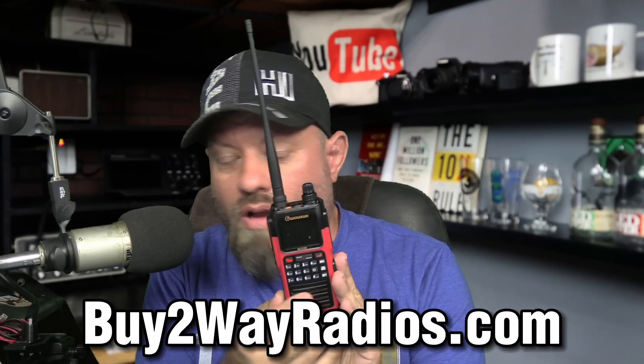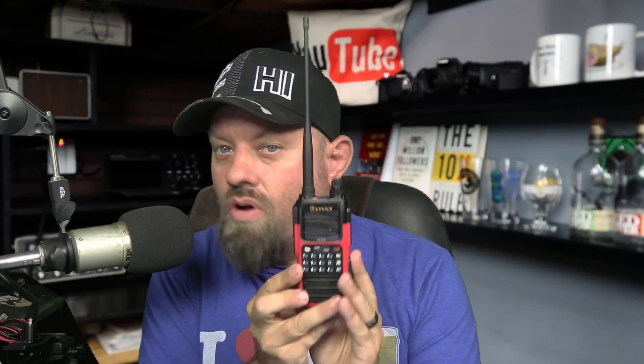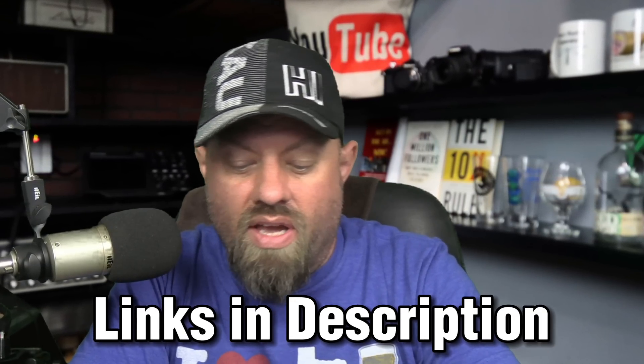Special thanks to Buy2WayRadios.com for sending me this radio. I saw it on their website and thought, ooh, that is neat, I want to check that out. Would you mind sending me one? Buy2WayRadios is a sponsor of this channel, has been for a couple of years now, so check the links in the description below. If you go get stuff from them, be sure to tell them that Ham Radio 2.0 sent you.